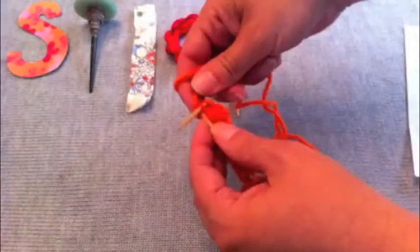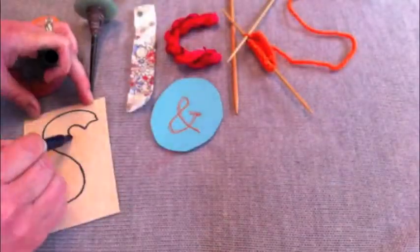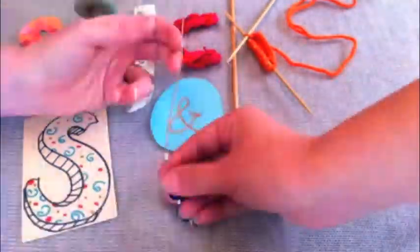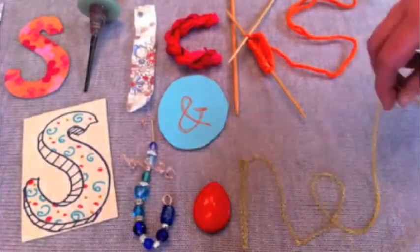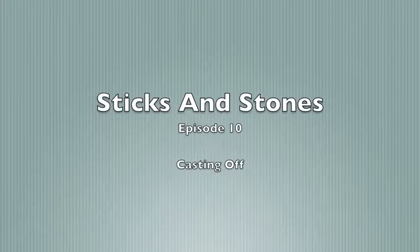Hi, welcome to Sticks and Stones. I'm Julia and I'm Sue, and this is Episode 10, Casting Off. Today at Sticks and Stones podcast, we are going to teach you how to cast off your knitting. Now that you've been practicing so hard and getting your stitches right, it's time to figure out how to get them off your needles. So join us for the cast off lesson as well as seeing what we're doing in Sue's Sewing World and Julia's Knitting World.